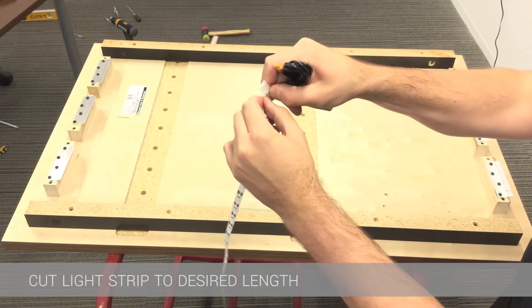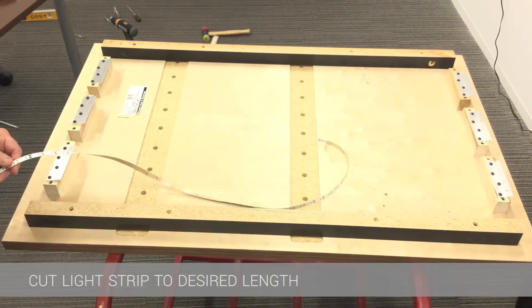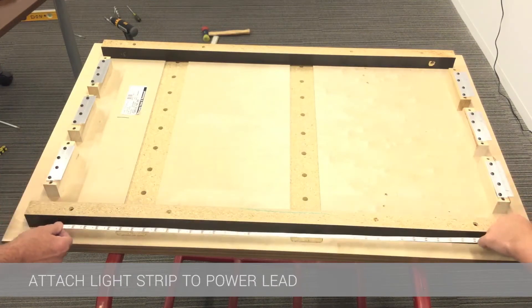The light spool can be cut every one inch to the desired length. Once it is cut to the desired length the light can be plugged into the lead.